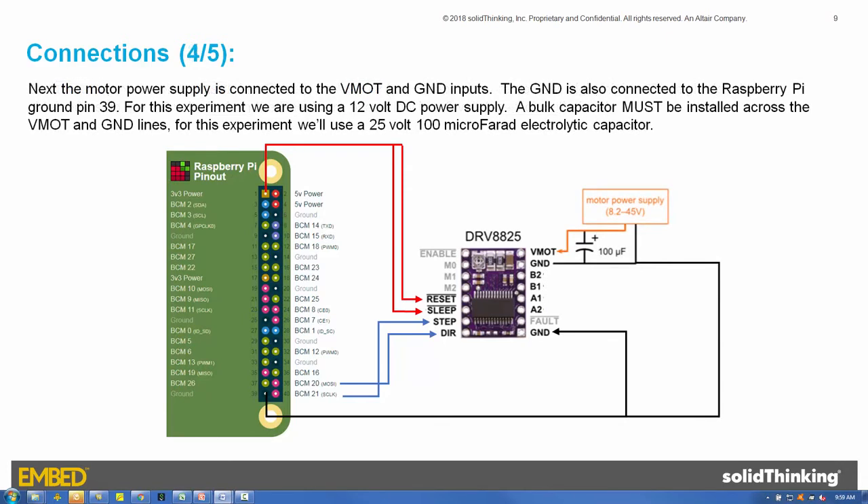Next, the motor power supply is connected to the VMOT and ground inputs. The ground is also connected to the Raspberry Pi ground pin 39. For this experiment, we are using a 12-volt DC power supply. A bulk capacitor must be installed across the VMOT and ground lines. For this experiment, we'll use a 25-volt, 100-microfarad electrolytic capacitor.